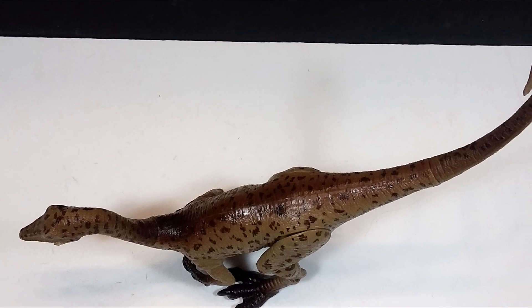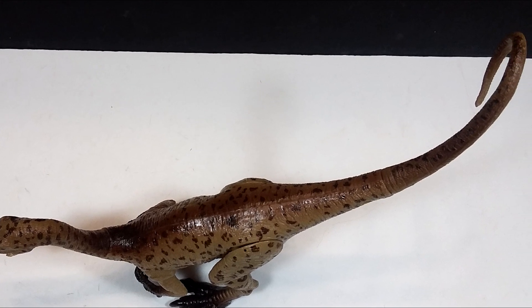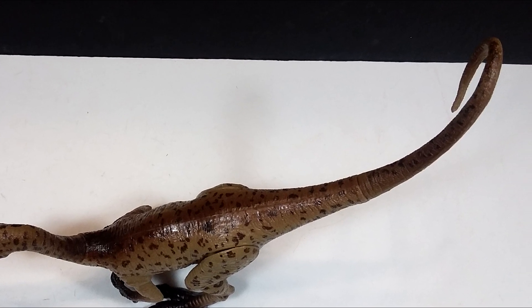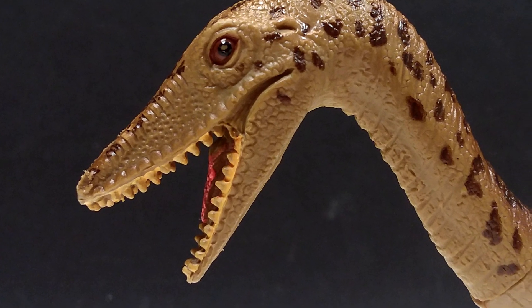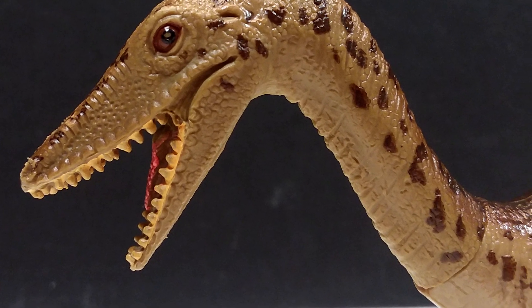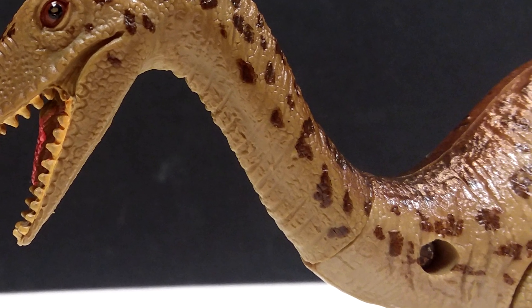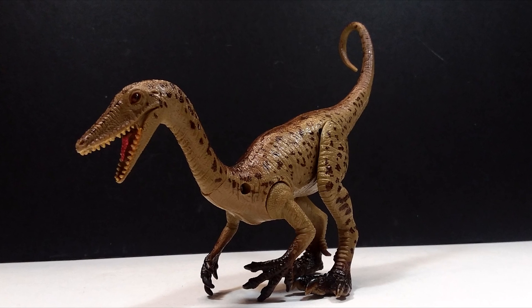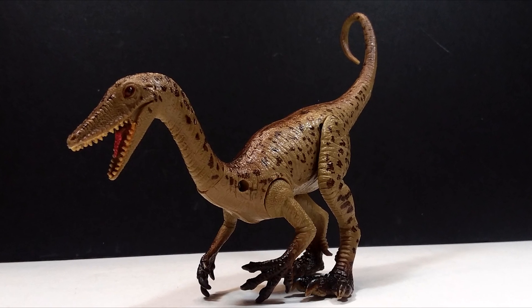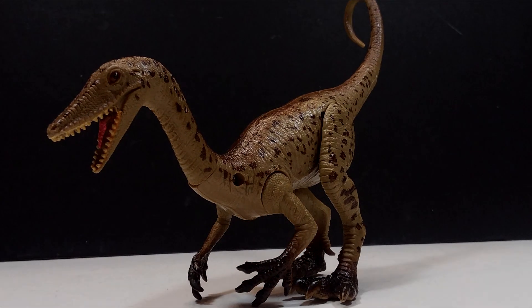I will include a link if I can find one to the set that includes this Coelophysis. I'm not sure what other figures are released in that set since I purchased this one separately from the Kid Galaxy sets. I'll try to find the set and include a link in the description. Make sure you pick it up if you're interested, and make sure you also like, comment, and subscribe. I'll see you in the next review — thanks for watching!